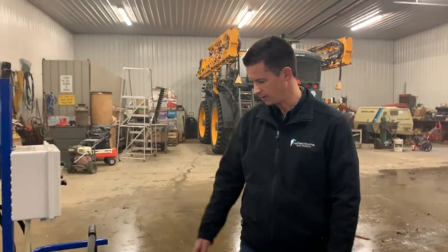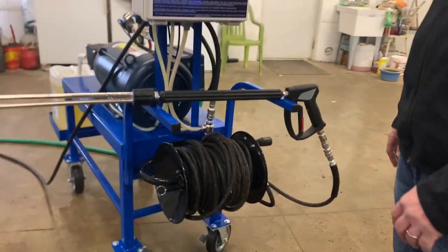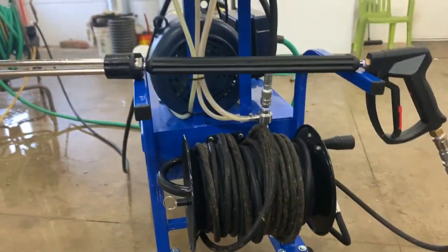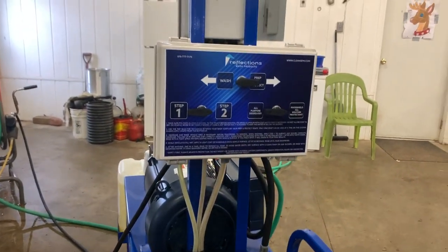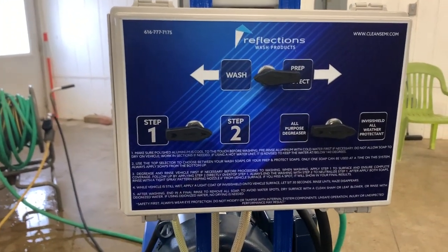If you walk around here, you got your custom hose reel with a hundred feet of hose. We got our high clean gun that most of you all know about. And up here we got our four soap flavor box.